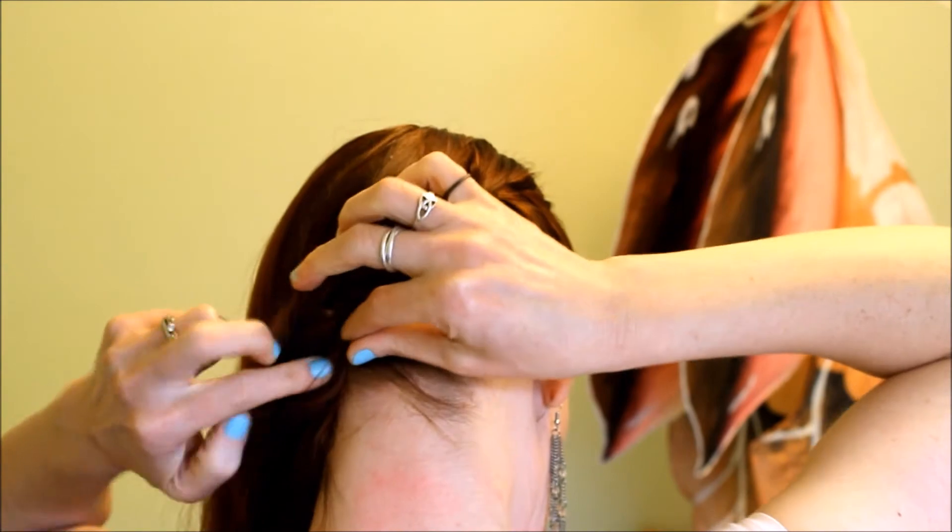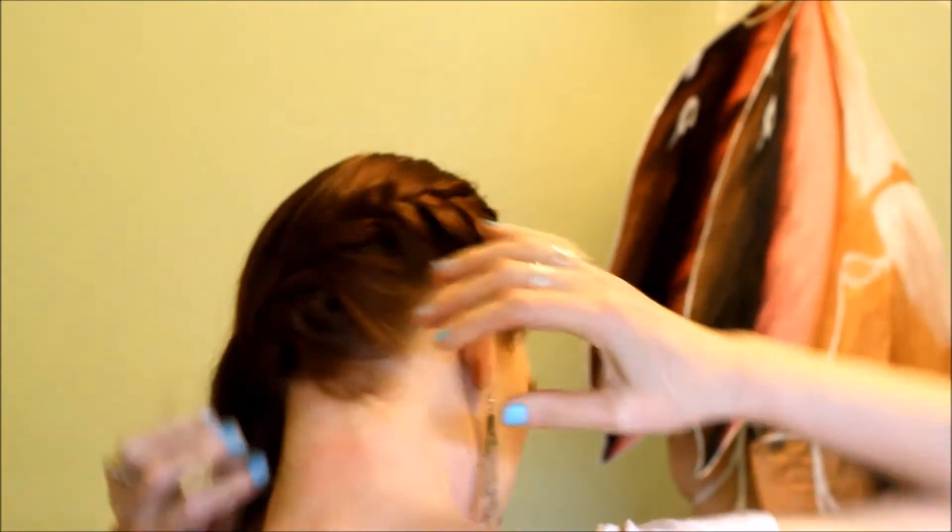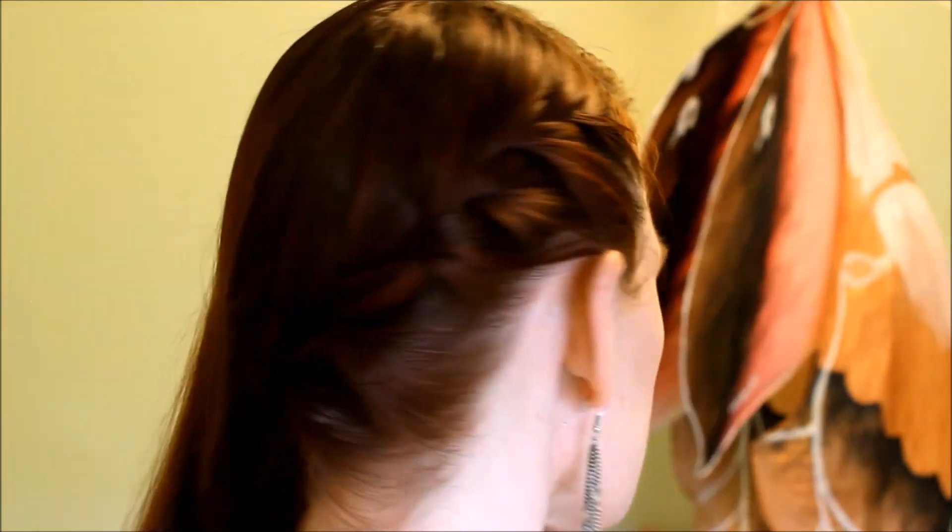Check and make sure this is comfortable for you, because usually if you lock more than two pins together it can catch hair and pull it, and you don't want that. You want this to feel very comfortable.